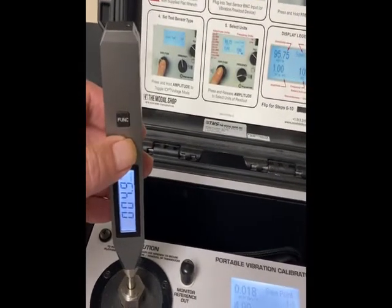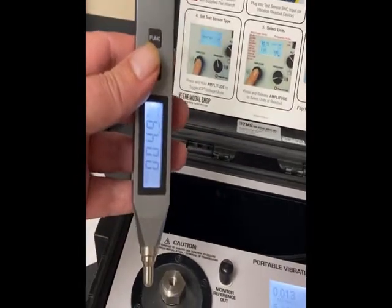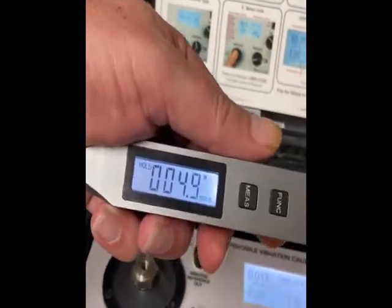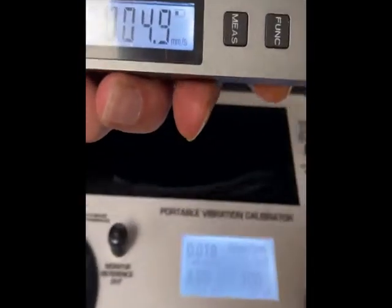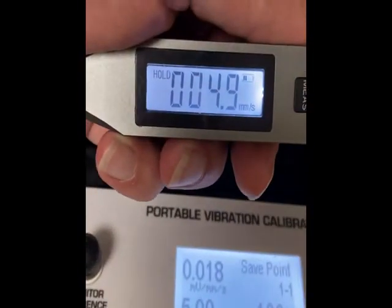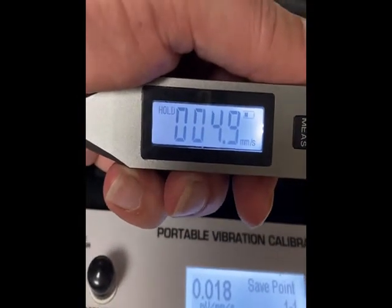That is very accurate — good enough for me. I push the button again to keep it in hold so that you can better see it. There it is: 4.9 again, comparing it to the vibration shaker — very well.